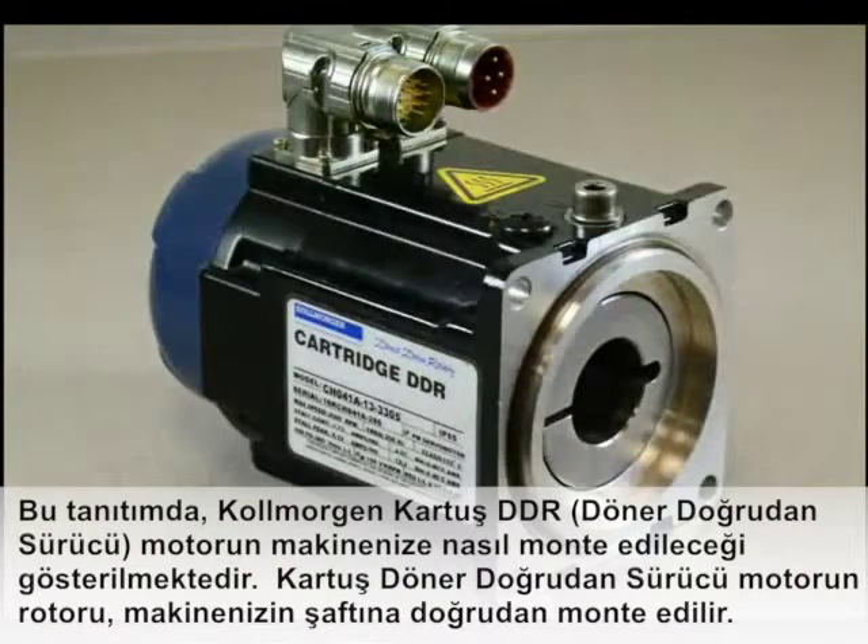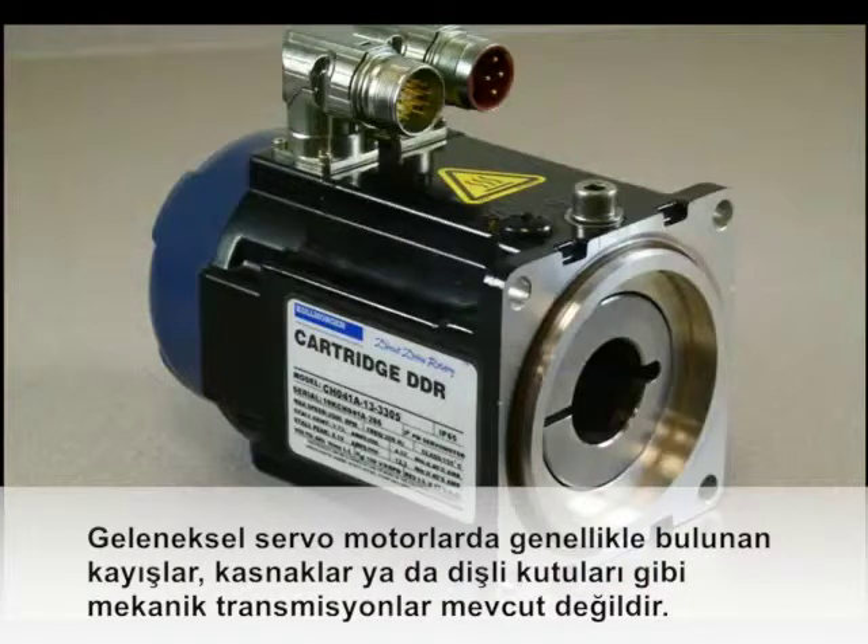This is a demonstration of how the Colmorgan cartridge DDR motor mounts to your machine. The rotor of the cartridge direct drive rotary motor mounts directly to the shaft of your machine. There is no mechanical transmission such as belts, pulleys, or gearboxes as typically found on conventional servo motors.